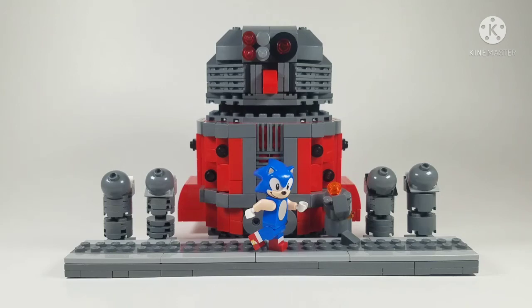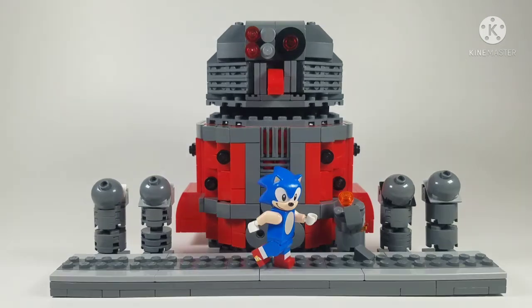Hello everyone, and this is my 300 sub special. Yes, this is the Sonic 3 Death Egg Robot. I've had this MOC for probably about a month now because we've been so close to 300 subs — we finally hit 300, 301 to be exact, which is crazy. I'm so happy. Be sure to like, subscribe, and share this video, and I guess we'll jump right in.